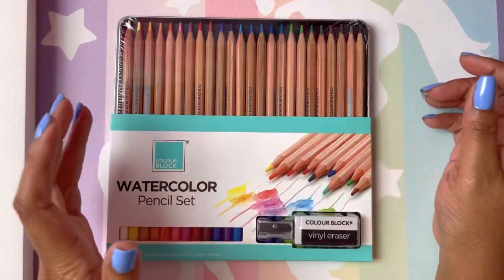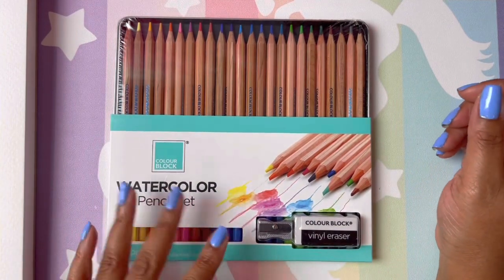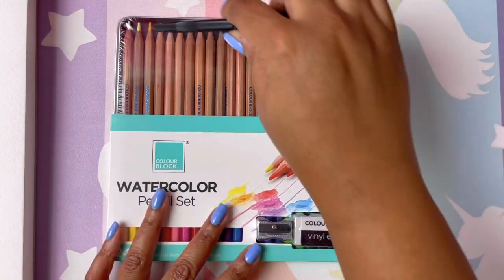So I haven't tried them yet, and we're going to try these out together. We're going to see what we get, see if we like them, and see if they have enough pigment. Let's get started — let's open these up.